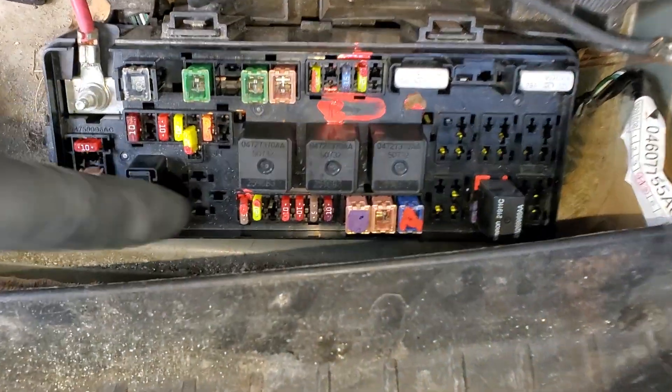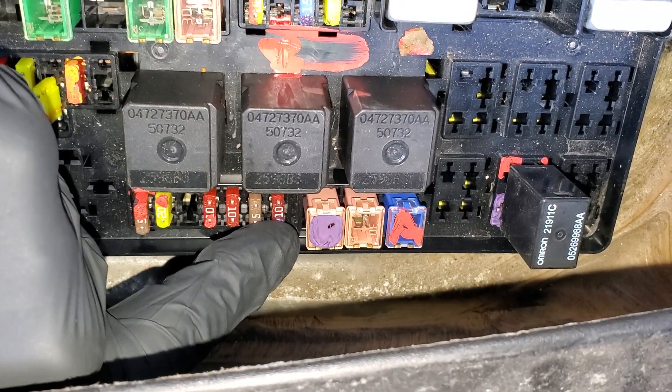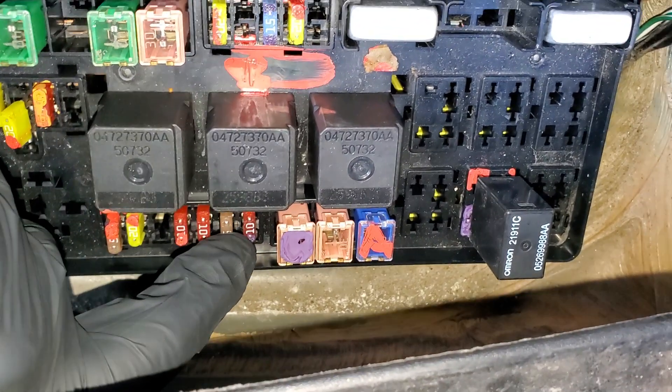The first fuse for you to inspect is going to be this 10 amp fuse right there. This is what provides power to the climate control unit — the piece that has all the buttons and the dials on it.